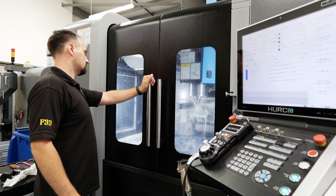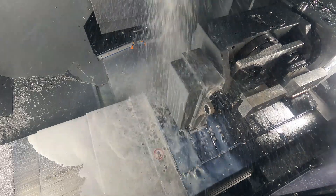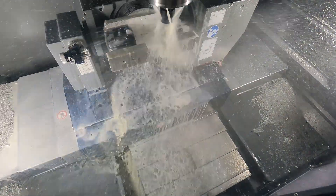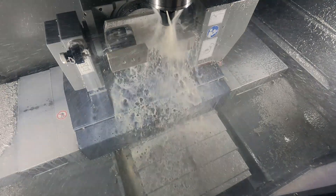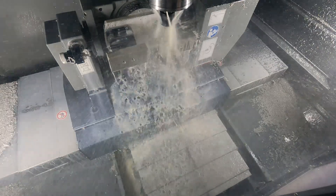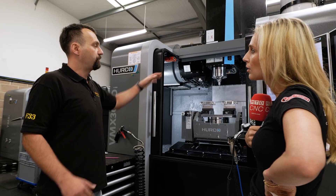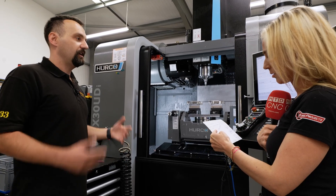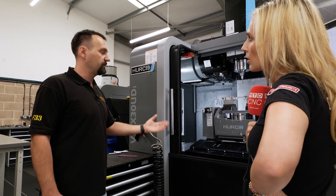The coolant on this machine is brilliant — the delivery system is honestly one of the best I've ever worked on. As long as you've got something in the tank, it will come out with the same pressure. On some machines, if the coolant goes below 75%, your pressure drops down. On this machine, it just runs exactly the same as it was from the beginning.